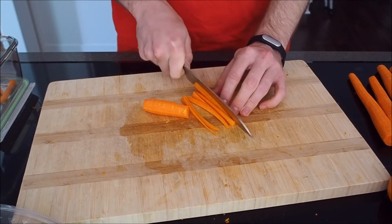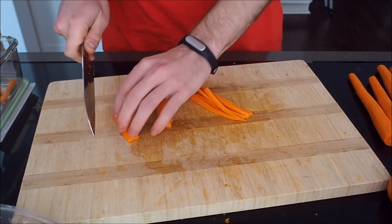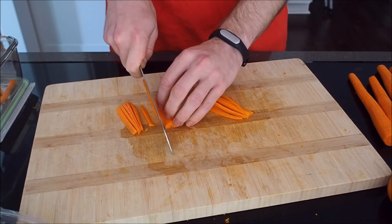The recipe says to use a matchstick cut. You can just cut into small pieces, but as I said, you want it to be a little bit thick so that you retain that crunch.